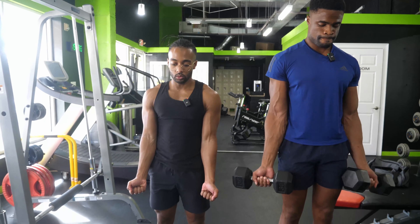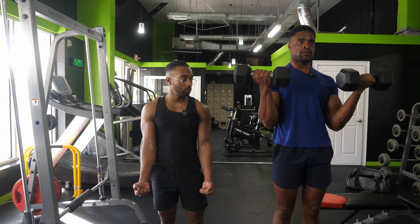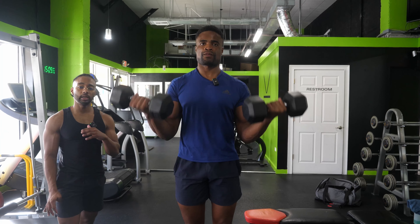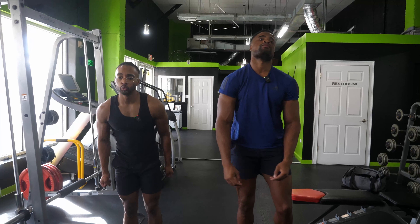Bicep curl — palms facing forward, fully flex the elbow, and fully extend. We're going to go four to eight reps, relatively heavy. Three, and the bicep curl is another exercise it's very easy to start cheating on — make the biceps do all the work, not momentum. Seven, last one — eight. Resting.